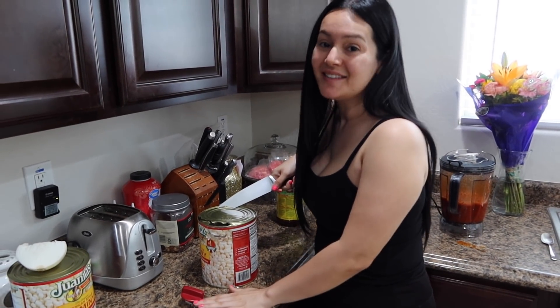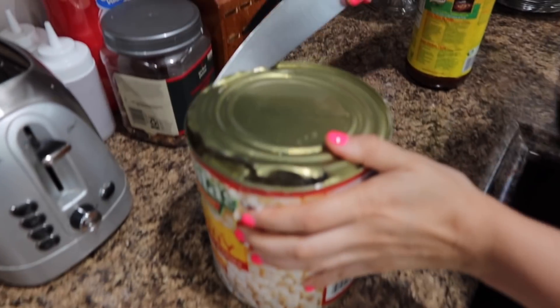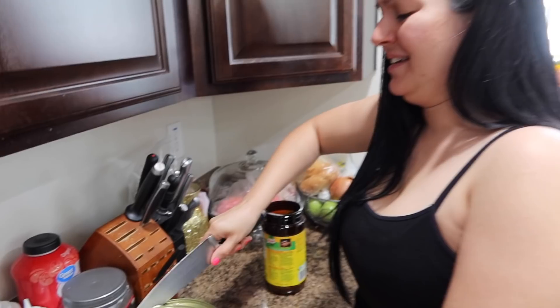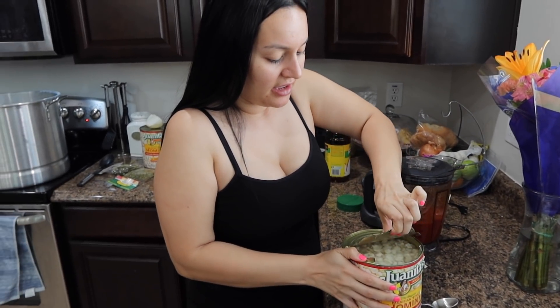Yeah! Mom, can I get some pozole? And do not judge guys — our abrelatas decided to give up on us right now, so I have to open this with a knife. That's when you know you're from the rancho. I remember one time I used to work at a kitchen in high school, and we didn't have an abrelatas. I told my manager, 'Oh I got it, if the abrelatas doesn't work I can do it with the knife.' And she's like, 'Oh my god, no! You're gonna cut yourself!' I'm like, 'Oh my god lady, calm down.' And she didn't let me do it.